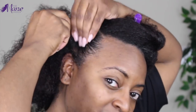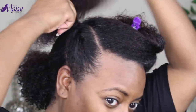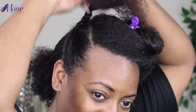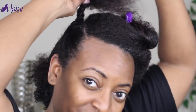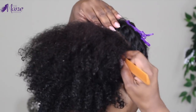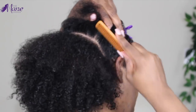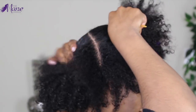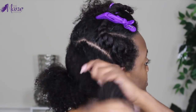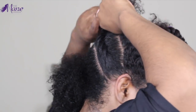Once I have detangled my hair, I'm going to install a chunky flat twist going towards the middle of my head. I'll continue twisting all the way down to the ends, pin that aside, and then move on to install my next chunky flat twist. I'll continue this process until I have installed flat twists for the larger portion of my hair — just massaging in the softening milk, coating it with oil, and then twisting towards the middle.